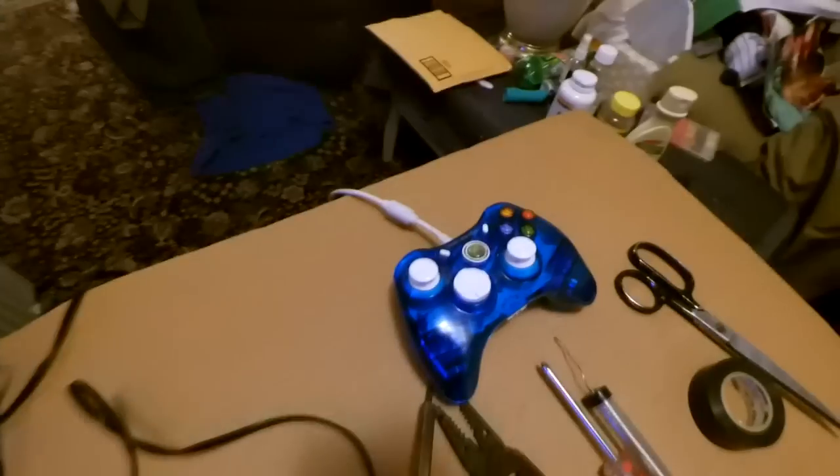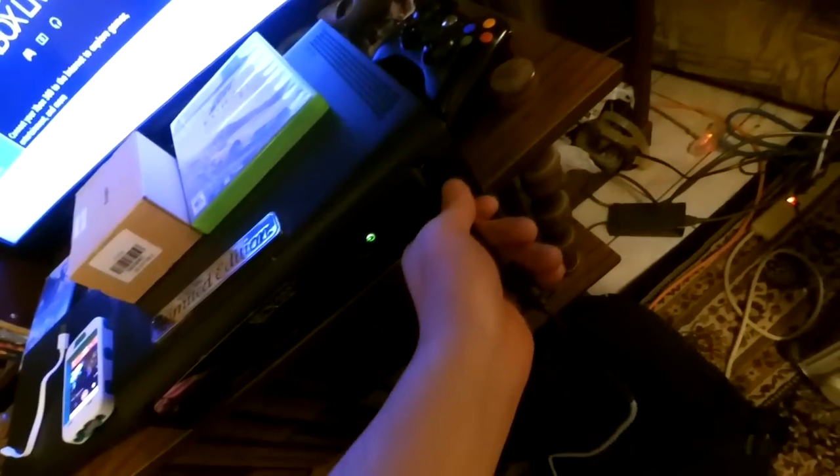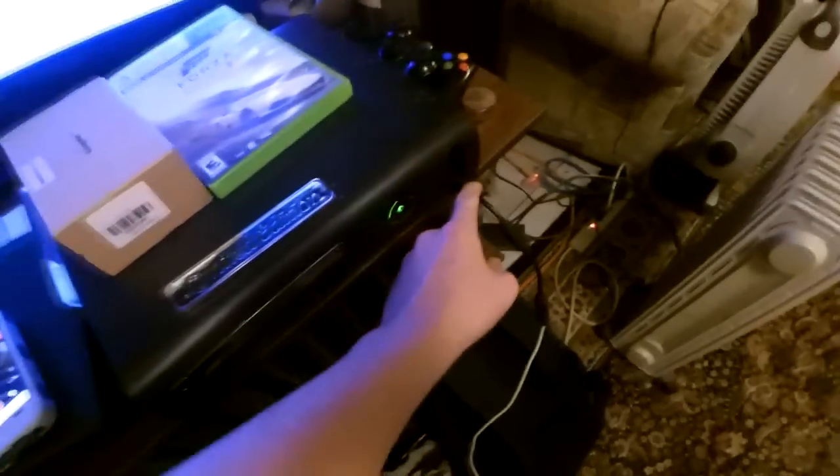Alright guys, I'll be showing you how to fix your wire on your remote because for some reason it's not letting your Xbox 360 remote work. Usually your problem will be your USB — that's where you plug it in right to your Xbox. Most of the time the problem would be right there, and you wouldn't know because if you move it, your controller will start working again.